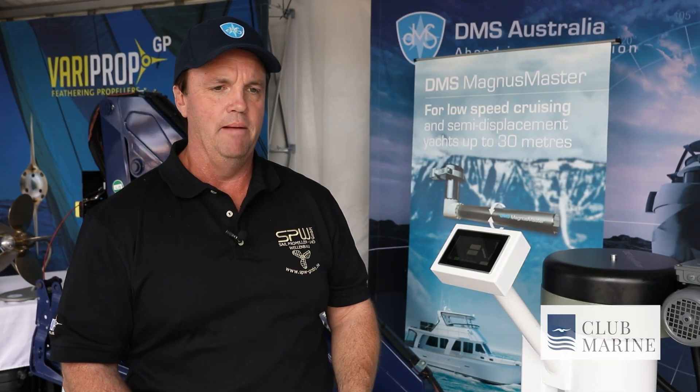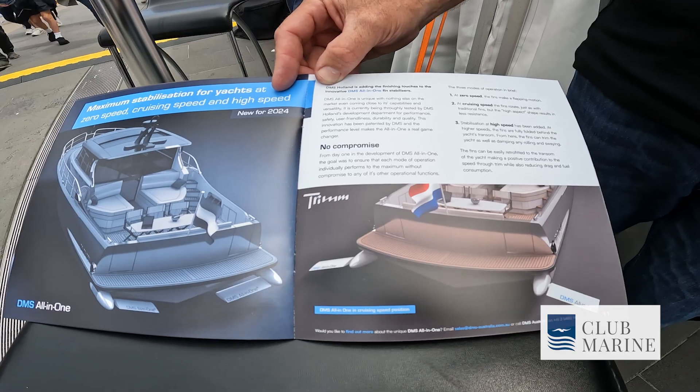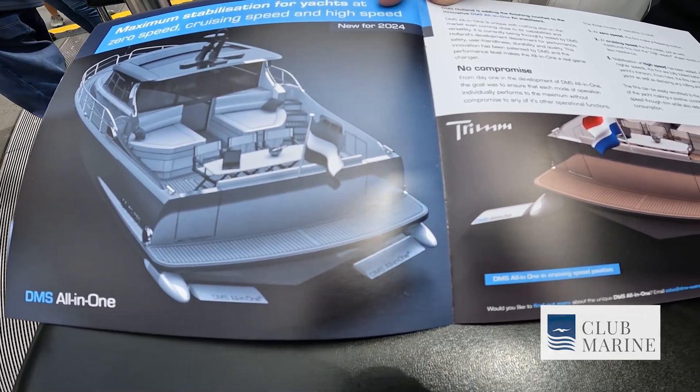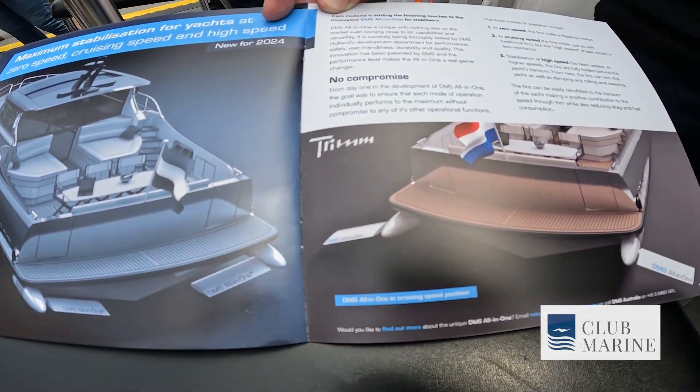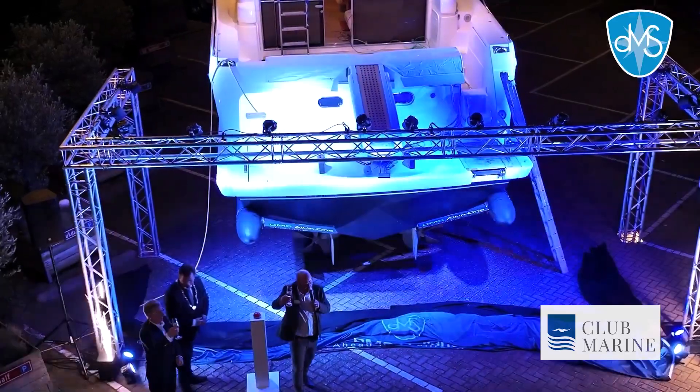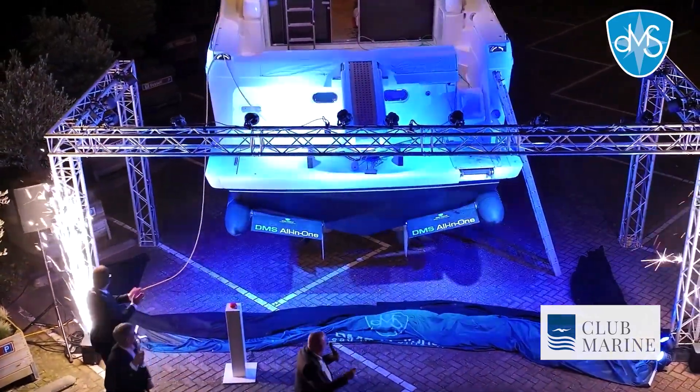At DMS Holland, they're really innovators in the area of stabilisation. They've got a new product called the DMS All-in-One. The fins deploy once you're underway — they come out to the side of the boat, controlling roll by pushing the fin this way, and pitch by adjusting the fin like that.